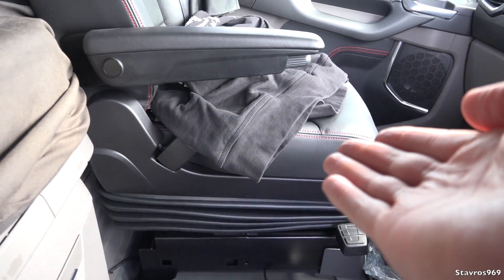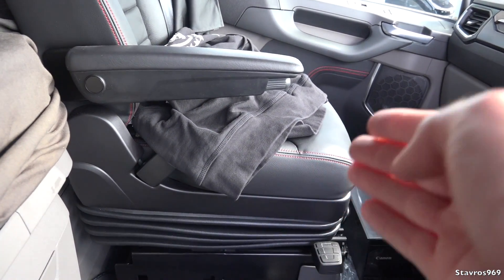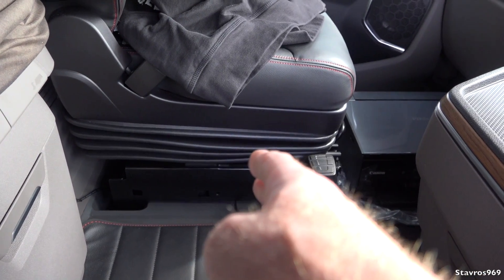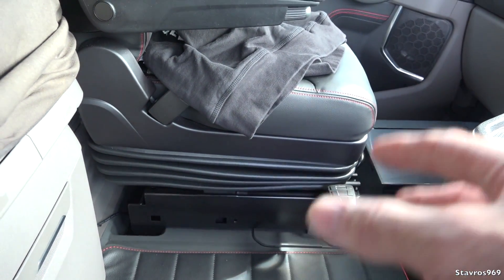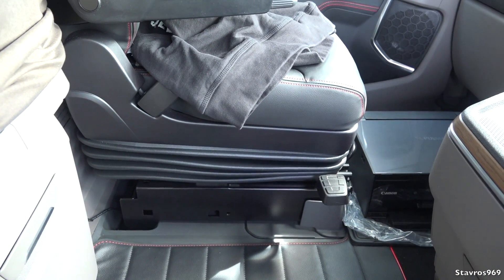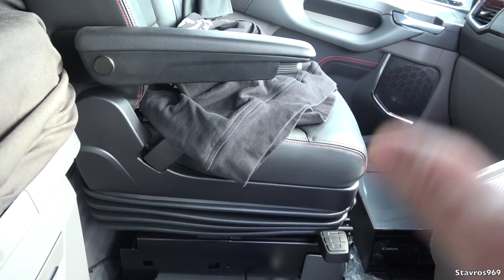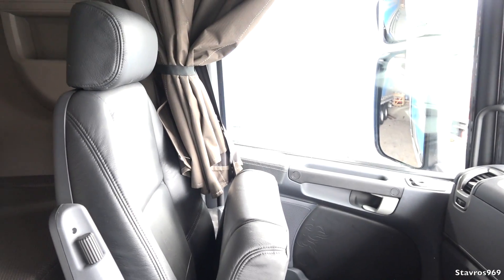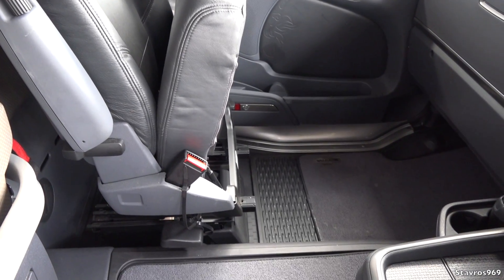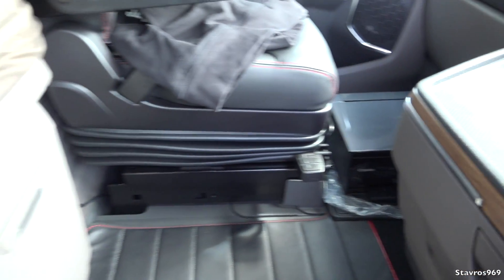Moving on to the passenger side seat — I would have preferred one of the fold-up seat base designs because it would give you more space underneath. This passenger seat is on full air suspension, which there's no real need for since I hardly ever carry a passenger. It would have been far better to just have the basic seat option where you can fold it up and have extra walking space along the passenger side. That printer by the way saves me so much time in a day.